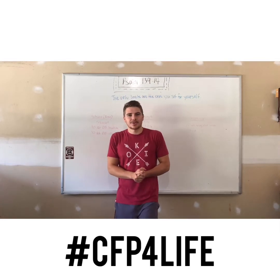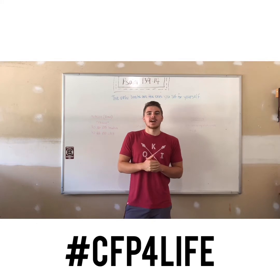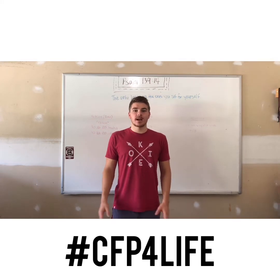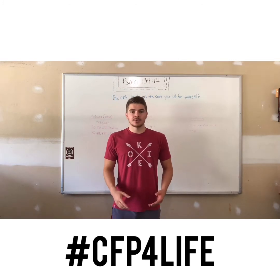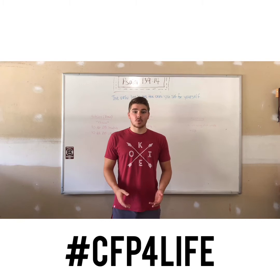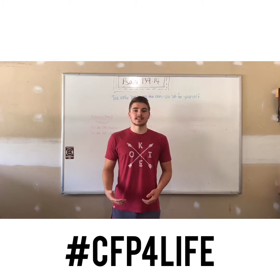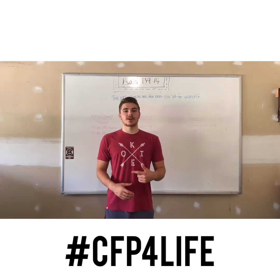What is up CrossFit Pineville! I hope you guys are having a fantastic Friday. For warm-up today I would recommend something like three rounds of ten kettlebell swings, five goblet good mornings, and five squats — something that warms up the shoulders, the back, and the legs so that when you are ready we can hop into today's first Metcon.